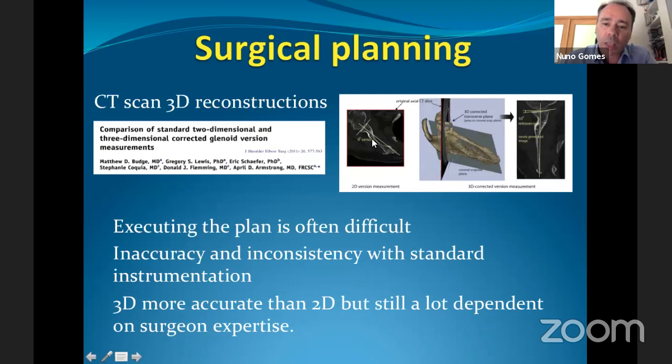When using 2D reconstructions, you may be misled. As seen in these images, a 2D cut may appear to show zero degrees of retroversion, but when you have a complete 3D reconstruction of the scapula and can define its plane, you realize the version is actually different.